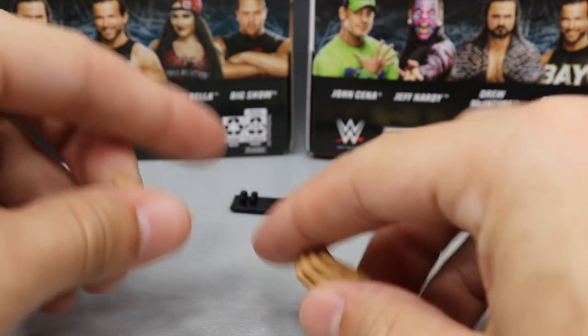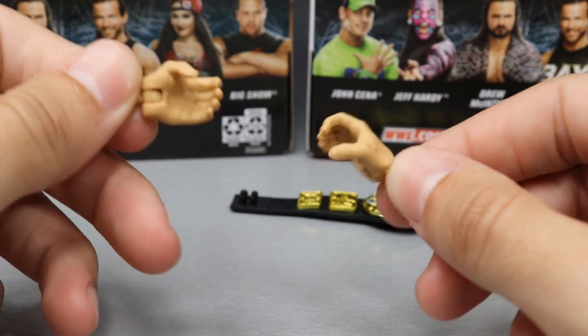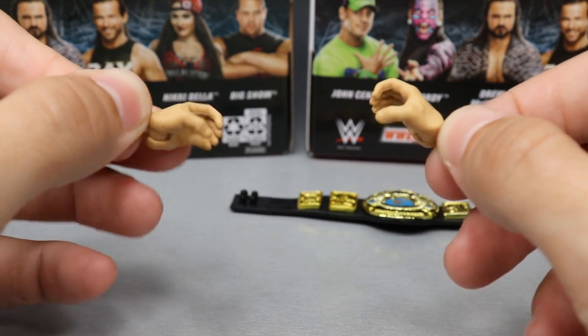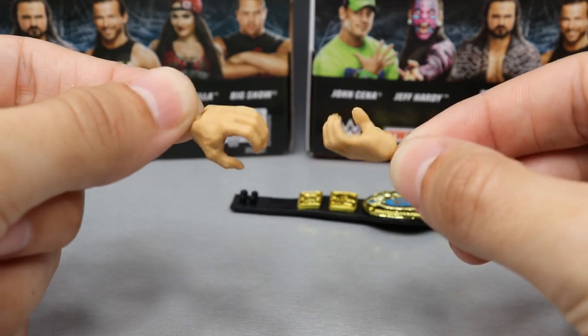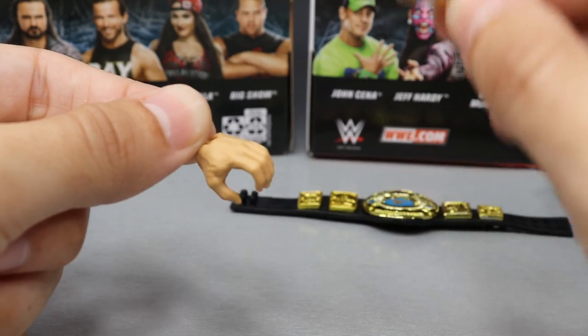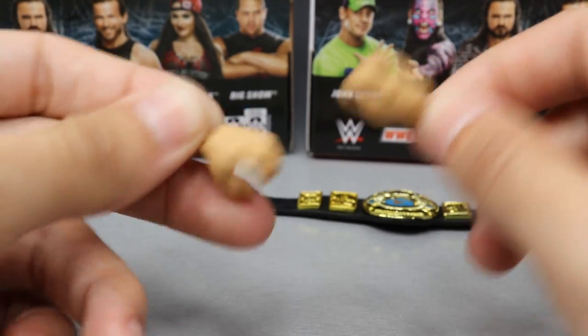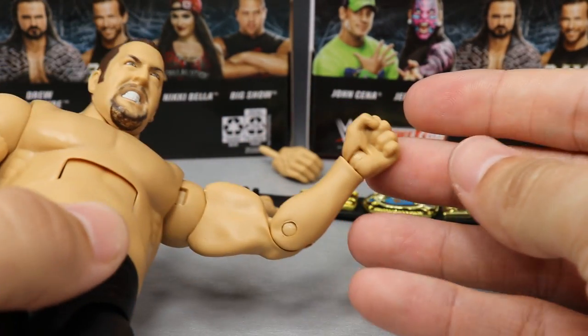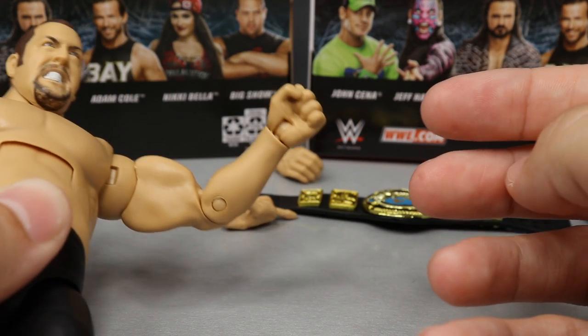We also have two interchangeable hands — his choke-slamming hands — so you can choke slam people with Big Show, which is definitely what you want. He also comes with fists out of the packaging so you can do the knockout punch, even though this is long before he had that finisher.